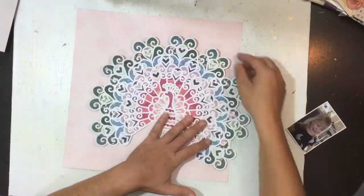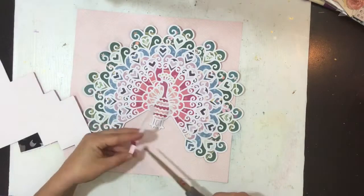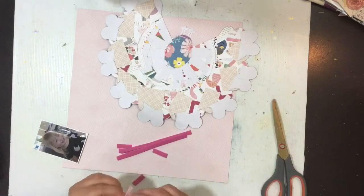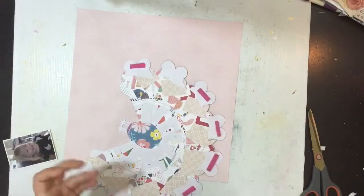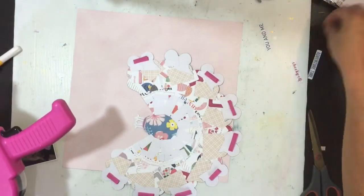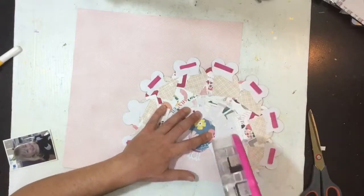I thought about just flipping up those feathers at the edge of the cut file for a little bit of dimension. I'm not going to pop the whole thing up on foam — just those tips of the feathers. So I've just bent them up a little bit, and then I'm going to pop two layers of adhesive foam just on the edge of those feathers in some thin strips. Then I'm going to use my ATG gun and put ATG around the whole base of that cut file.